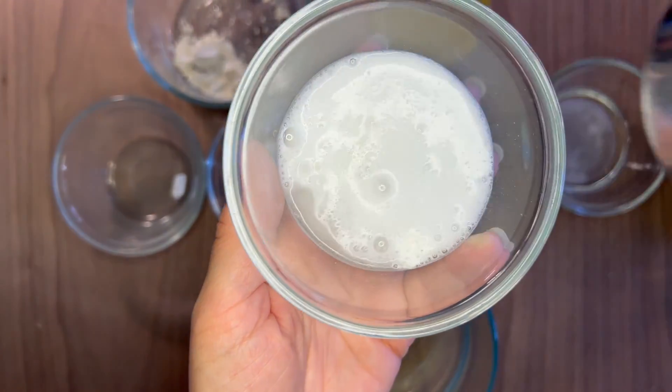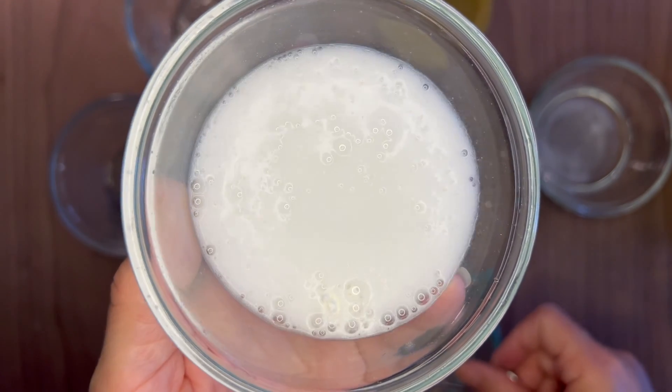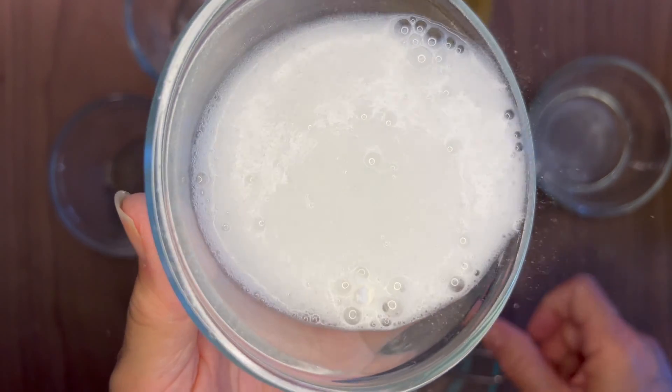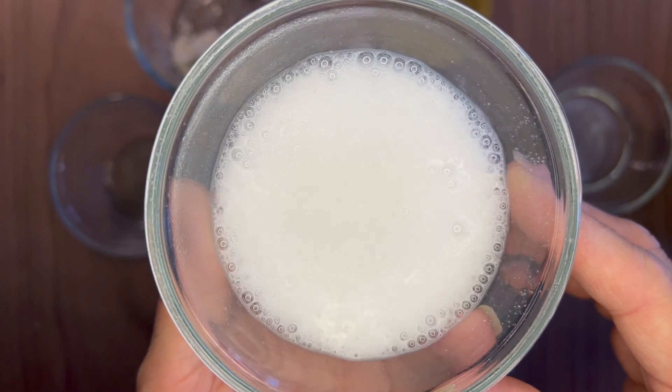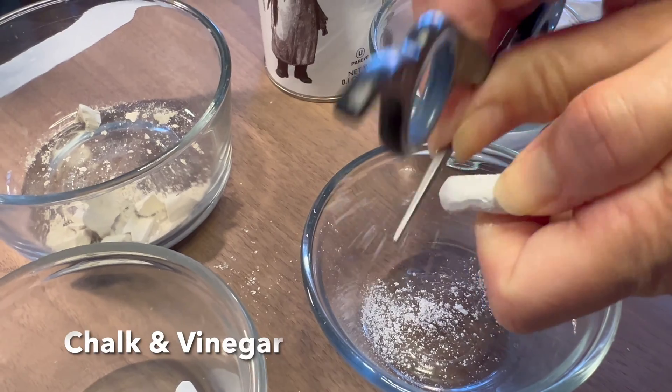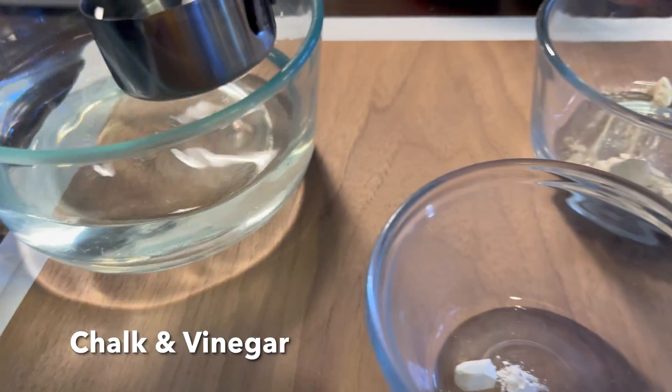Now we're going to be mixing baking powder and vinegar, and you get a similar reaction, but it's a little bit slower. Baking powder has a powdered acid already mixed with it, so I feel like it slows down the process a little bit when you add vinegar.